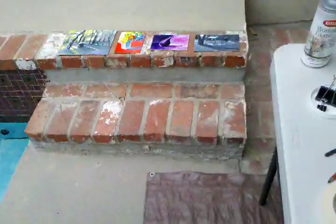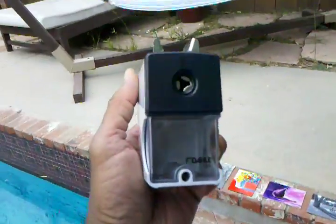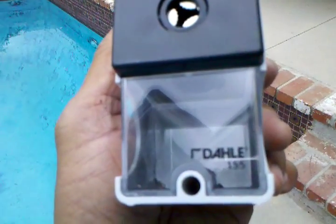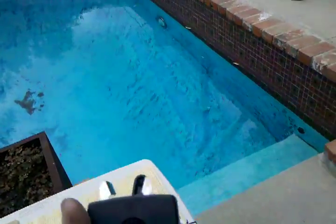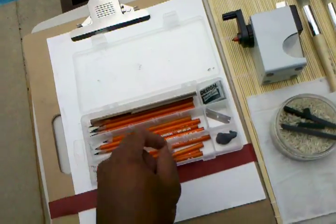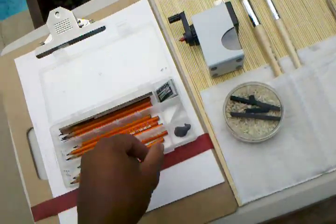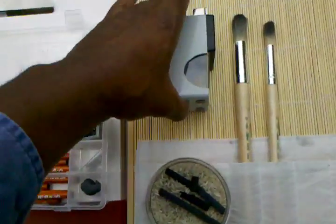Here's a really great pencil sharpener. It doesn't require batteries or power. It's the Dahl — D-A-H-L-E — 155. It is an exceptional pencil sharpener. For your pencils, instead of sharpening the charcoal pencils with a blade — which is great for Conte pencils and some of the others — if you're doing a lot of work and you want your pencils sharp, this will really save you a lot of time.